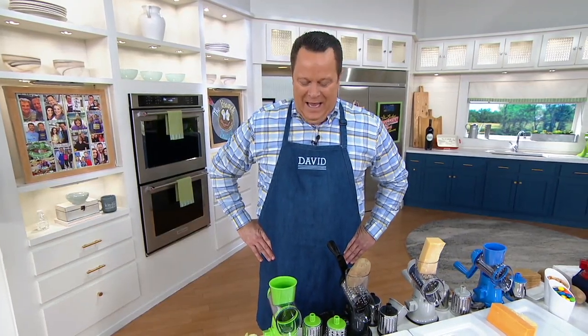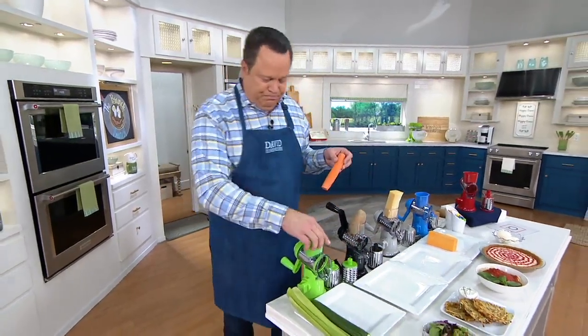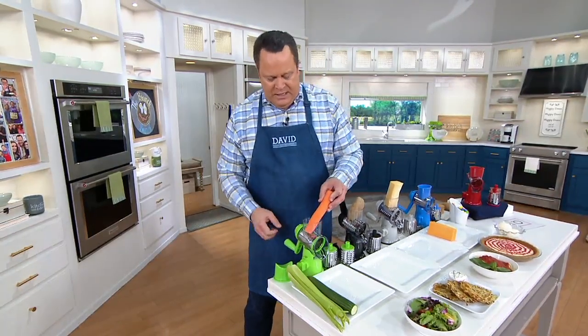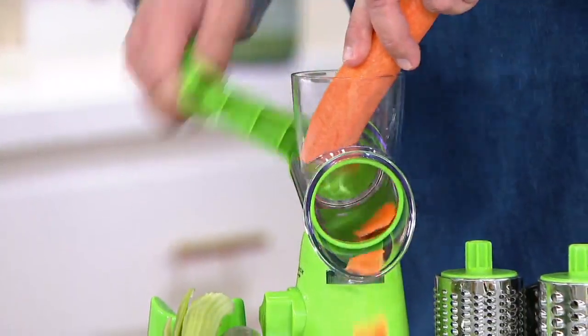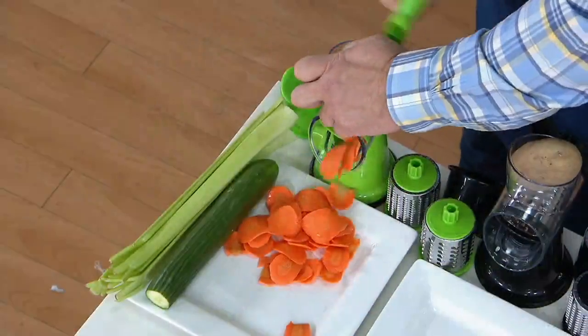Let's welcome our buddy Rick Roman live on the phone. Hey David, Happy Memorial Day! We're doing well. We're talking about taking the work out of prep work — we just saw your great demonstration. There are no motors, no batteries to buy, just a little old-fashioned elbow grease. So if I want to do these carrots — don't blink, you might miss it — and just like that, done.